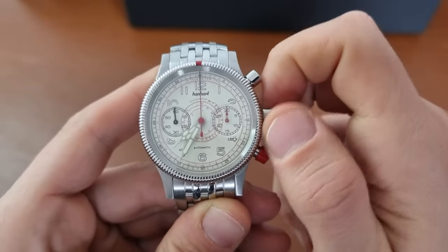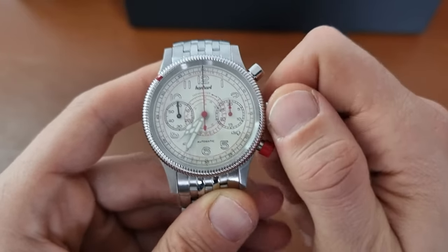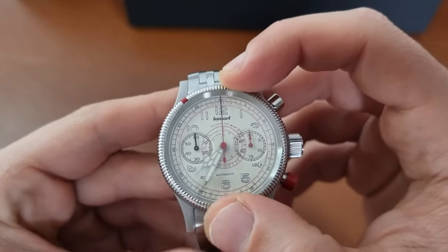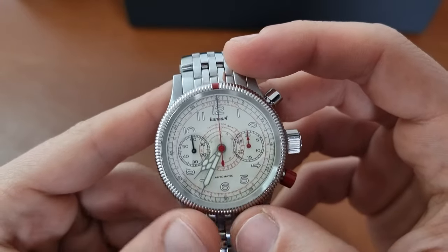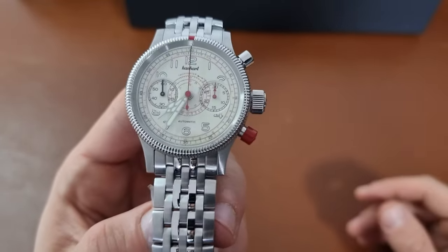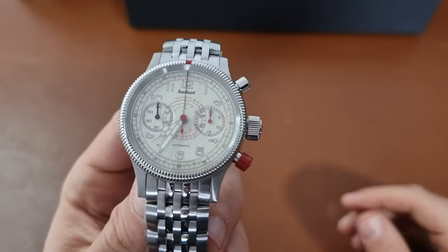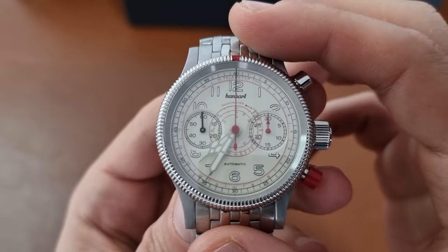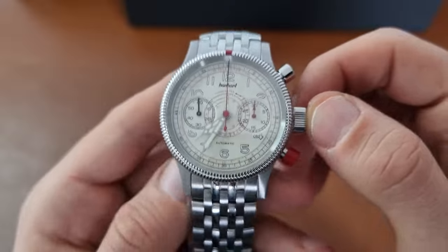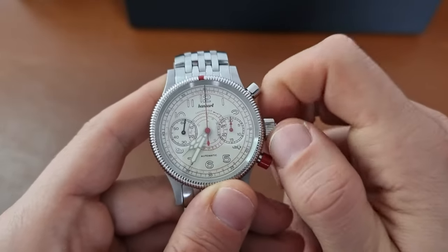We have a mechanical movement, the Han3 — so Han3703 — which is using the base of an ETA 7753. As we can see, we have a 30-minute countdown, running seconds, and 60 minutes.